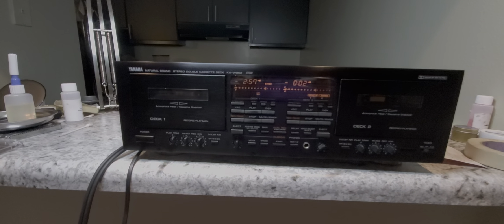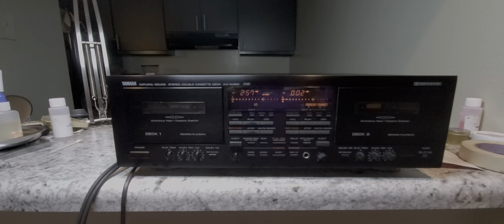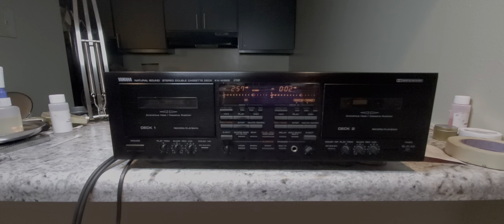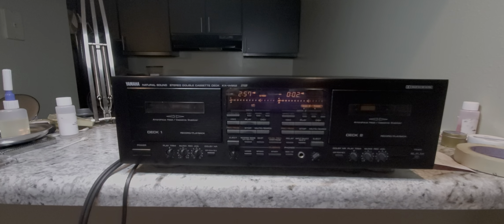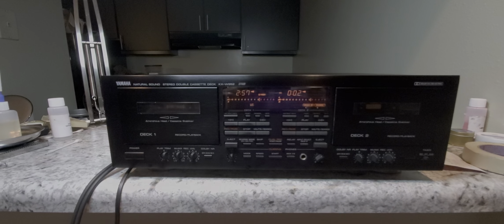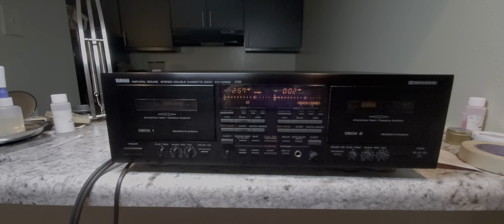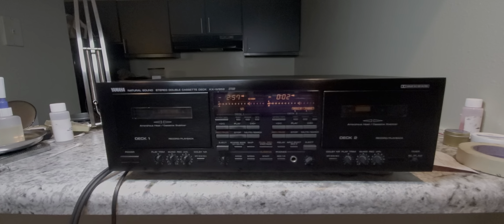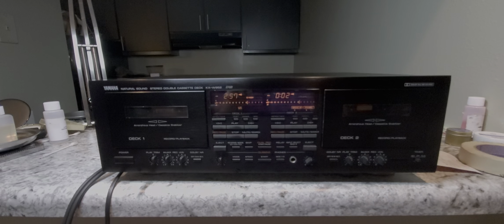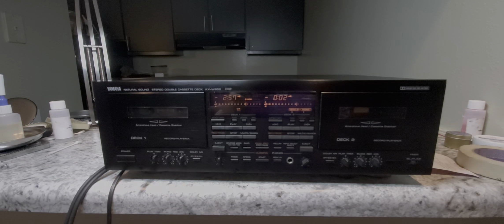952 dual-well cassette deck. Two motors per transport, amorphous record/playback head, so it's going to do metal tapes fairly well if you can find them and afford them — they're very expensive. Most of the time I'll be running Type 1 and Type 2 tape through this — ferric and cobalt doped ferric for Type 2. You've got Dolby B, Dolby C, and HX Pro.